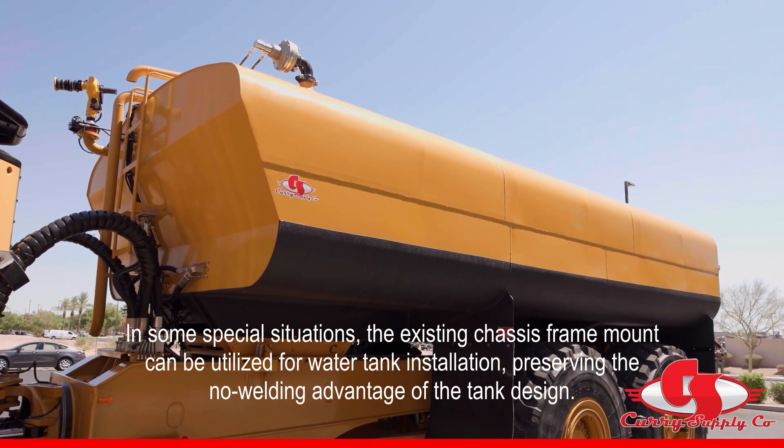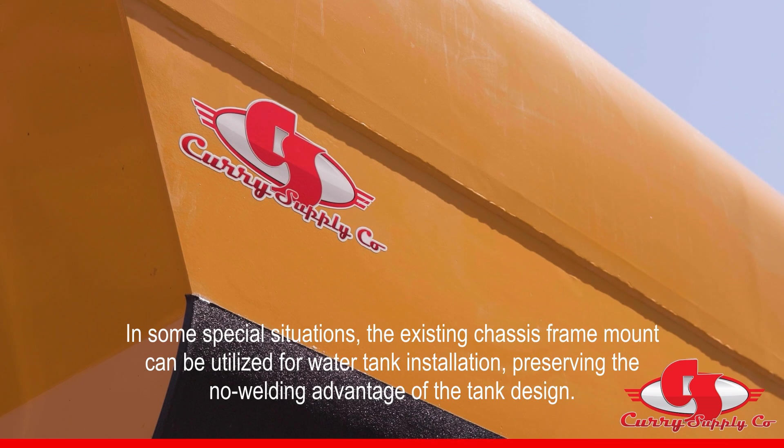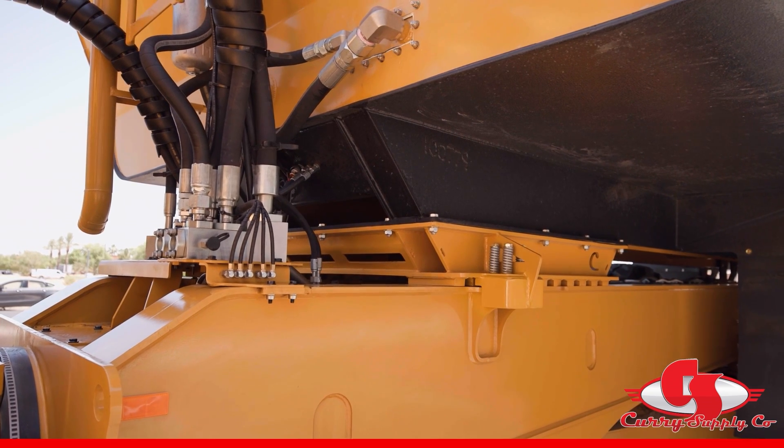The tank can be easily removed and the bed reinstalled, as we have not added or removed anything from the frame. We have also preserved the frame integrity by not welding to it.